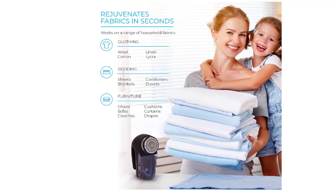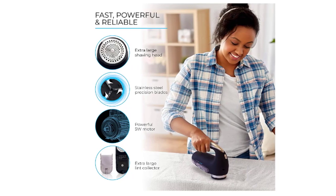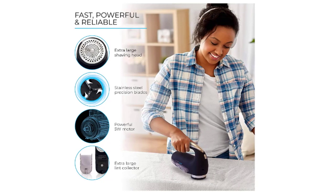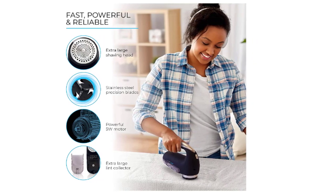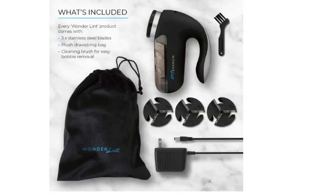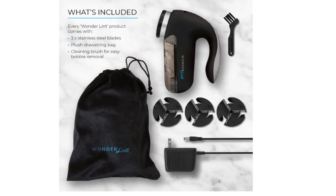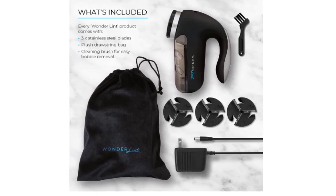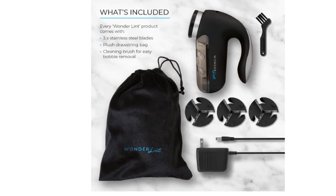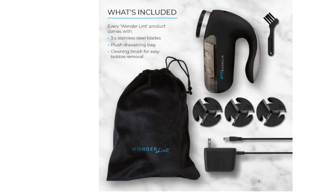Despite looking rather like a cheese grater, the Wonder Lint is actually super simple to use — there is little effort needed on the user's part and no need for cumbersome methods like a hairdryer to remove fuzz lumps. The Personal Fabric Shaver effortlessly eliminates fluff balls, lint, and pills from a range of fabrics. Its greatest lint removal tool tidies clothes and surfaces, working well as a pet hair remover. Quality blades inside a safe plastic razor bring back a nice touch, feel, and sheen to your fabrics.